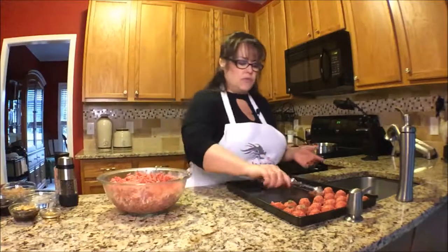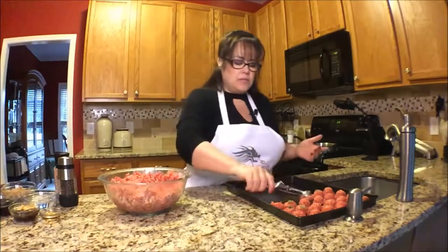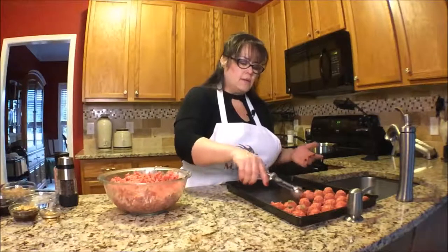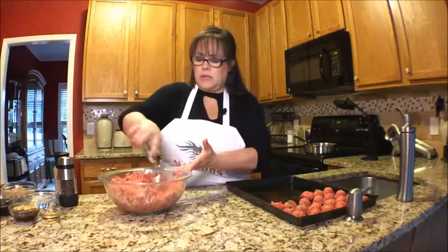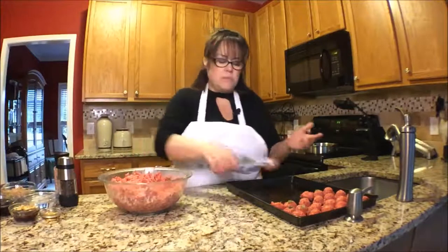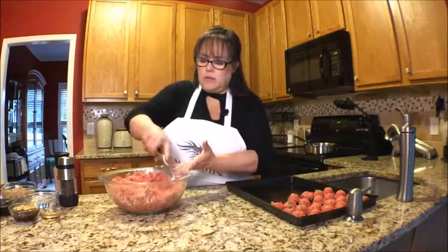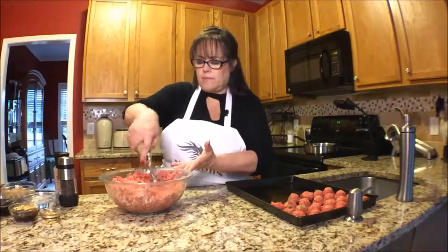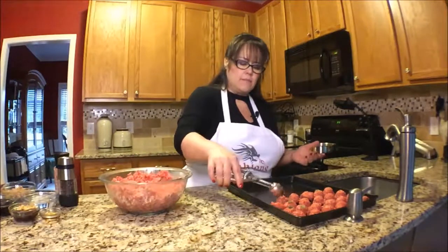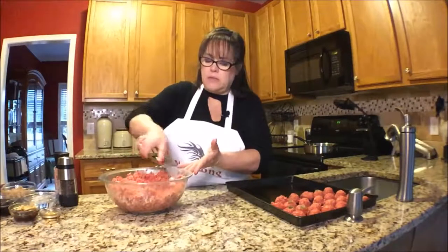You don't have to form them if you don't want to, but if you want them to be uniform, then I would go ahead and roll them in your hand. So I'm just going to scoop to make sure they're all about the same size and then I'll roll them. These are really not so pretty to look at at the moment.